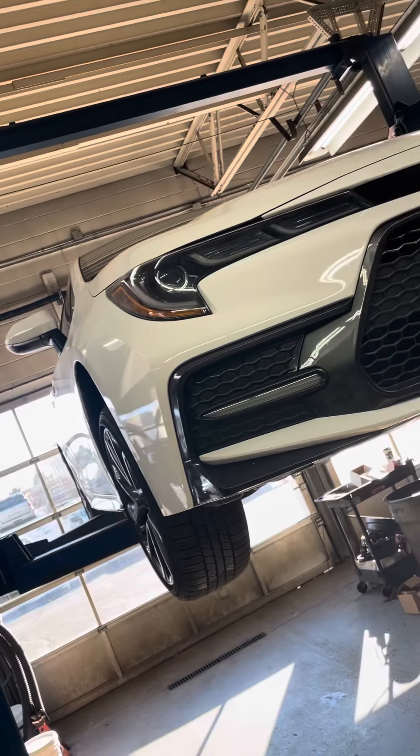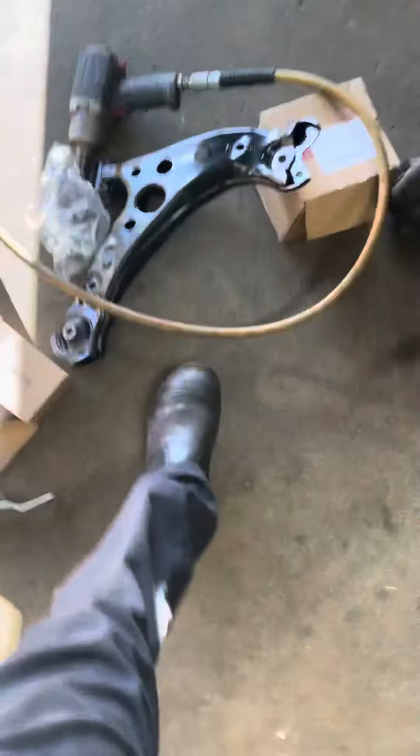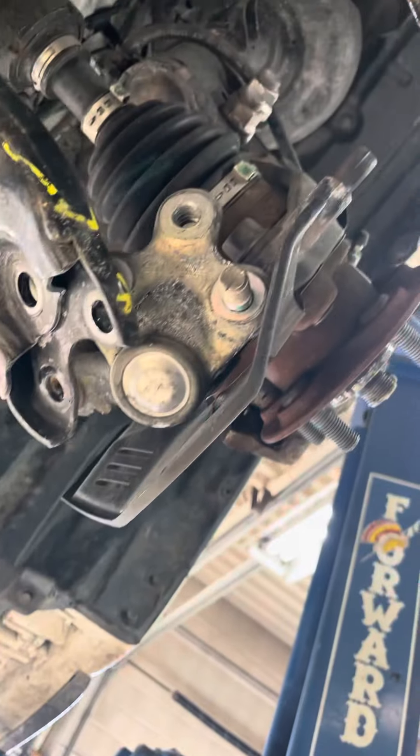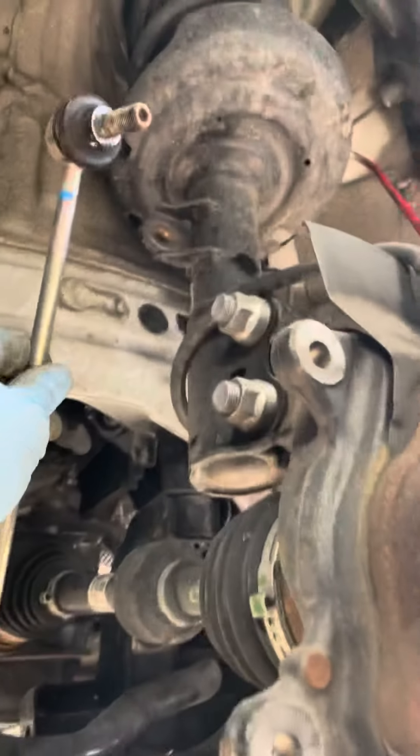Hey YouTubers, today we have a 2020 Toyota Corolla. I will show you how to do the lower control arm. It calls for a lot of labor time but it won't take too much. Starting out, what I did was go ahead and take out the lower ball joint, which comes separately from the lower control arm.